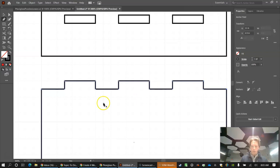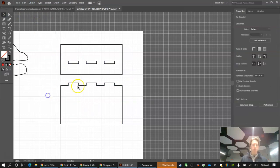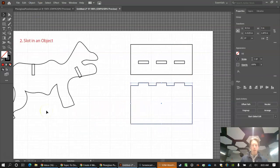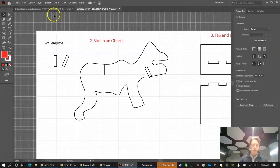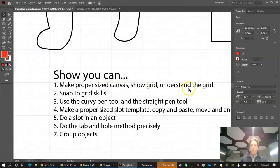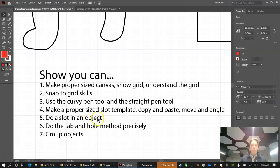Highlight everything and group it: Object > Group. Label it 'Tab and Hole.' Let's review what we covered: creating the canvas, showing the grid, understanding and snapping to the grid, using the curvature tool, using the straight pen tool, slot templates, angled slots in an object, and the tab and hole method.